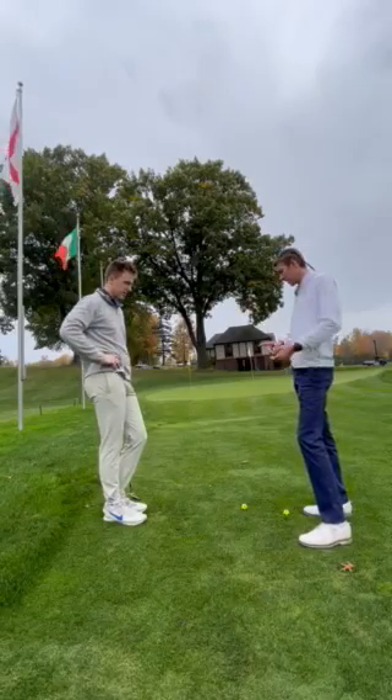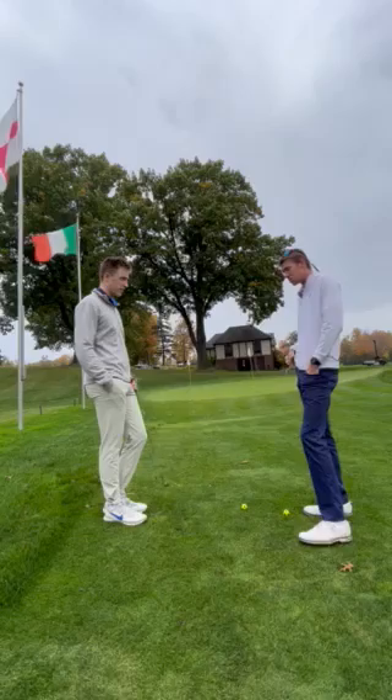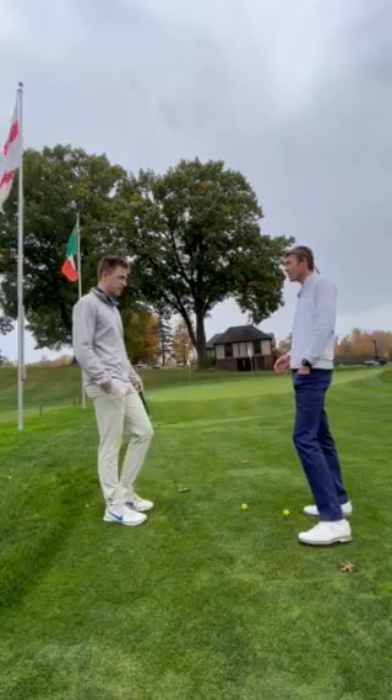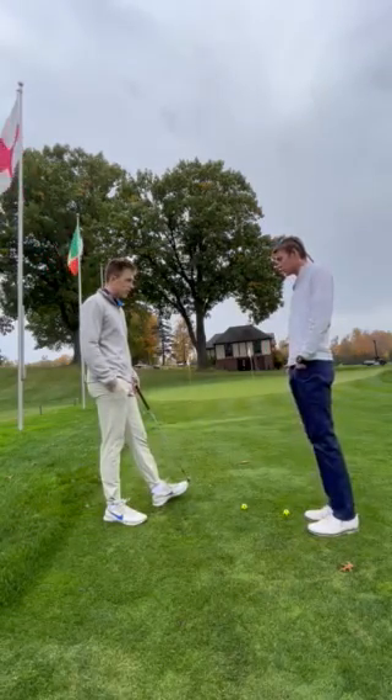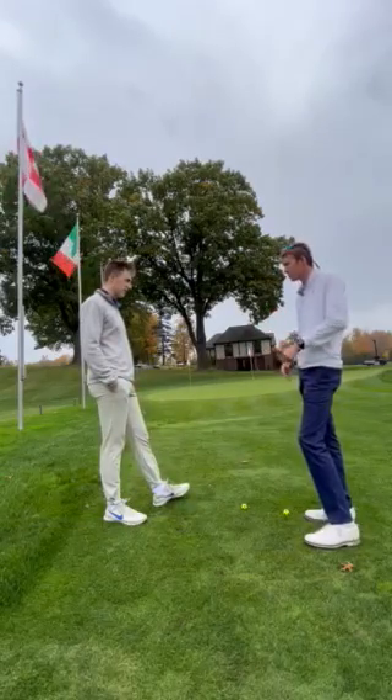So we covered that. We also got to some rough. It's pretty much the same thing, just a little bit more dramatic. We have to ensure that we're hitting that ball first from the rough, because it will be more painful — it'll grab more, as we talked about.